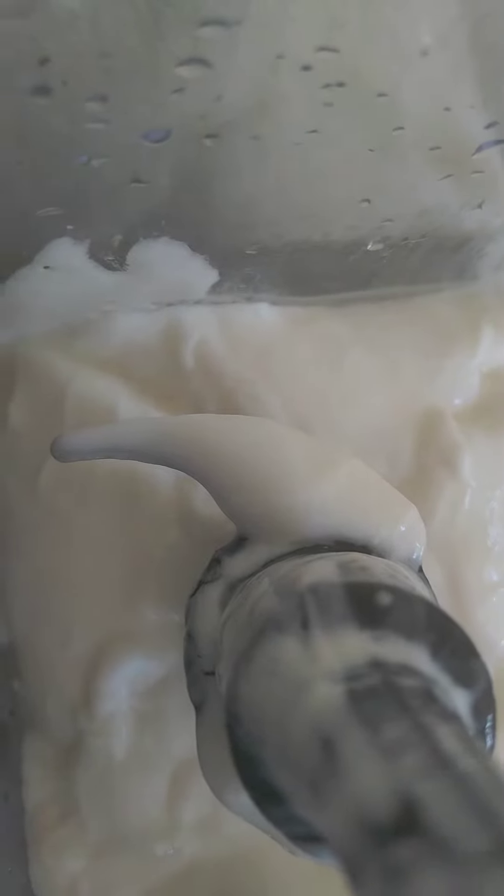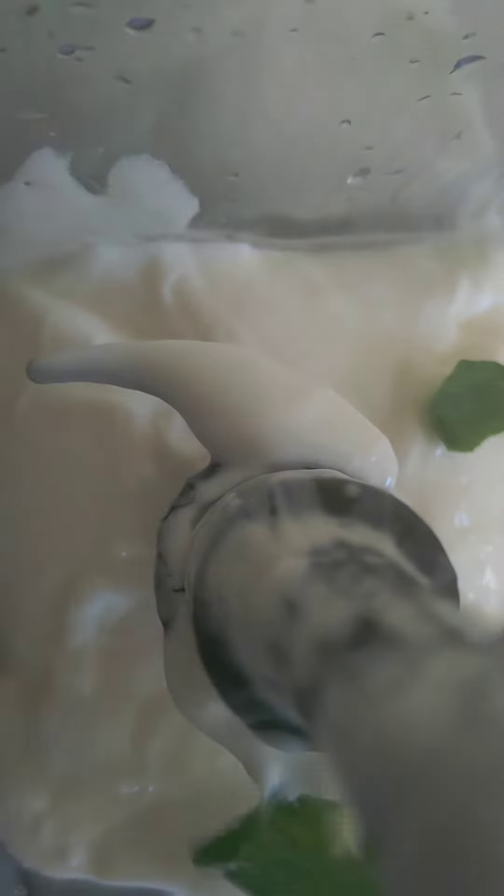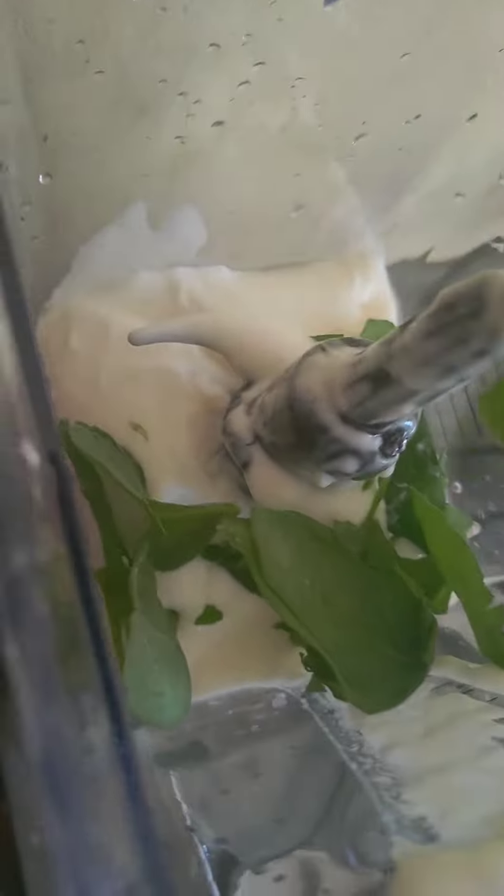We'll start with vanilla yogurt, and some spinach, and some carrots. Then we'll toss in a beetroot.